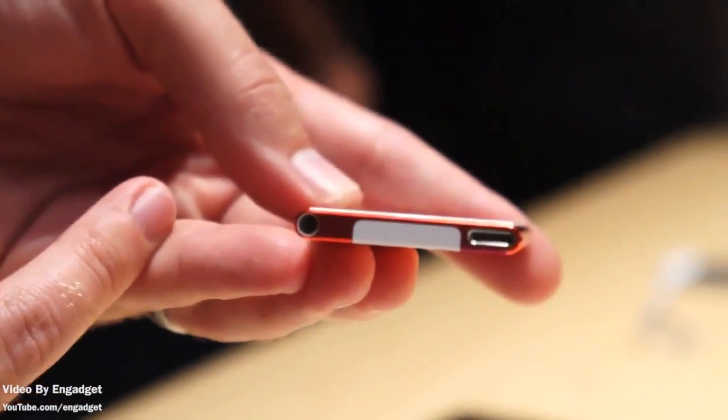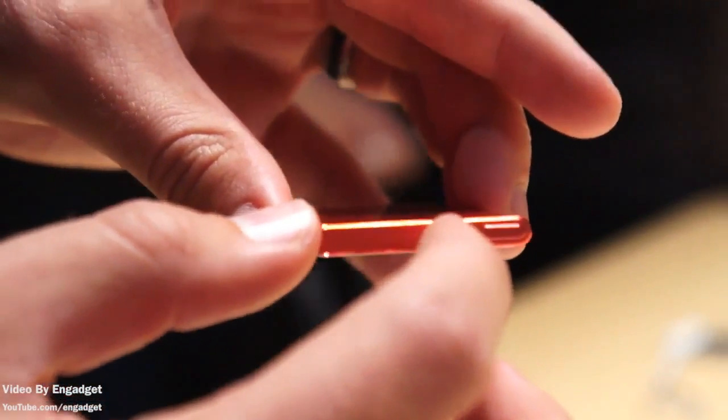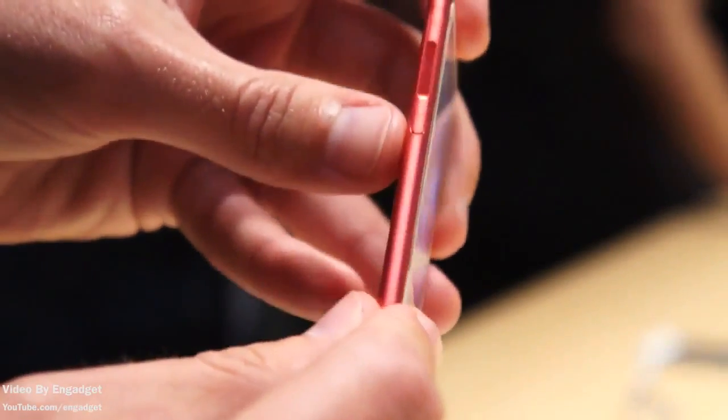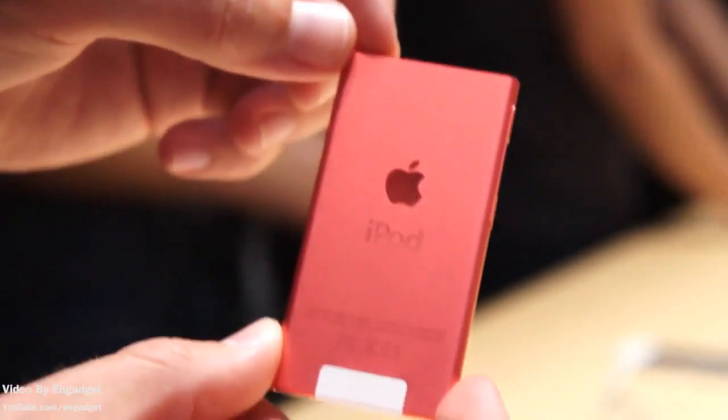Just go ahead and take a look at the thickness of that. It has a home button and the volume button on the side. The new iPod Nano, in terms of the software, does also have a few new features such as Bluetooth 4.0, and it does also have FM radio compatibility.